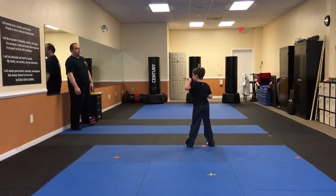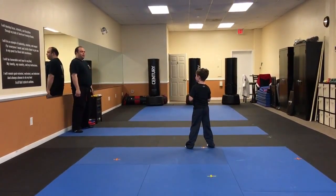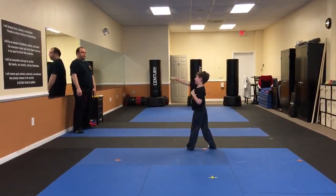Up. Ready? One. There you go. Keep your guards up. Two. Three. Good. A little higher on the kick, but that was good.